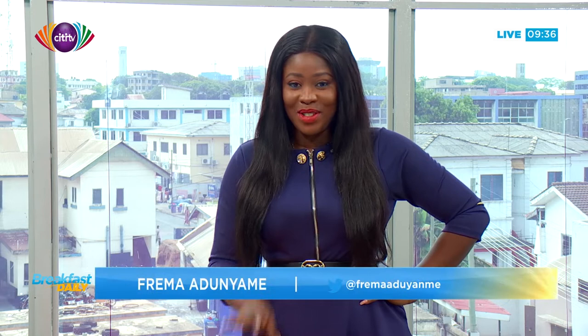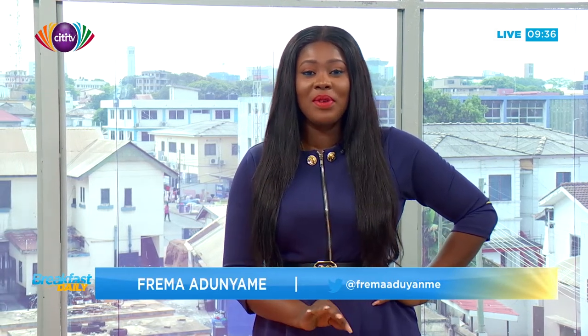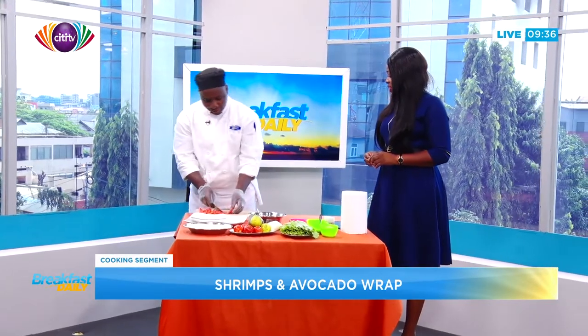This is Breakfast Daily on City TV. We are still in the nutrition kind of mood, and just in case you are not doing the turkey berries and the garden eggs and you want something a bit exotic, we are going to be telling you what you can do. This is the cooking segment and we have here with us Chef Abraham Agbozo and he's doing something beautiful. Welcome to Breakfast Daily, Chef. So what are you preparing for us today?